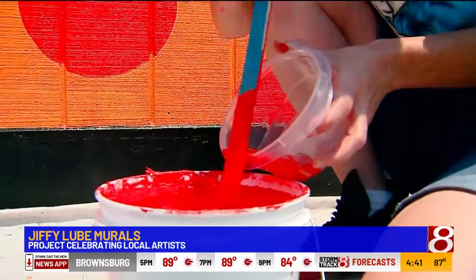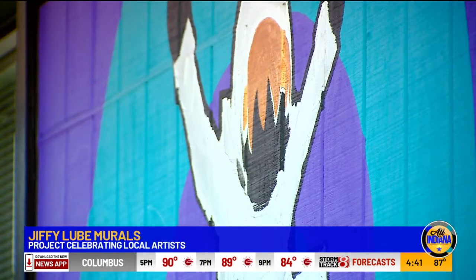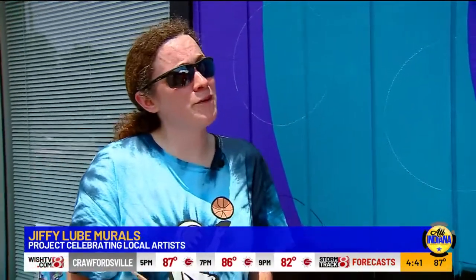Jiffy Lube's mural project is about supporting artists like you. What's the best way to support you? You can go to joyhernandez.com — that's my website — or joythestampede on Instagram. I have a bunch more ideas I want to put on other people's walls. I also have canvas paintings and that sort of thing. So anybody who wants to get a hold of me, joyhernandez.com.